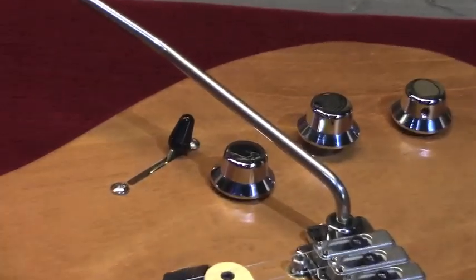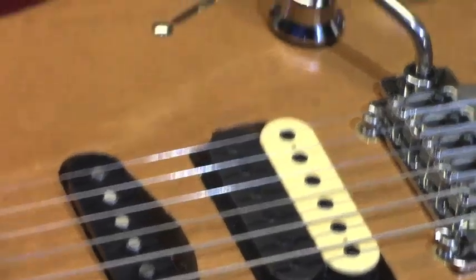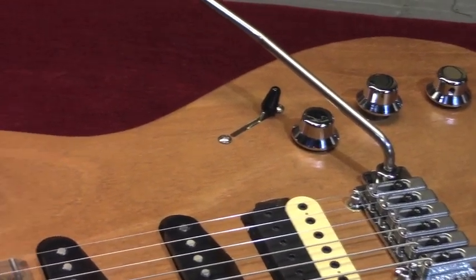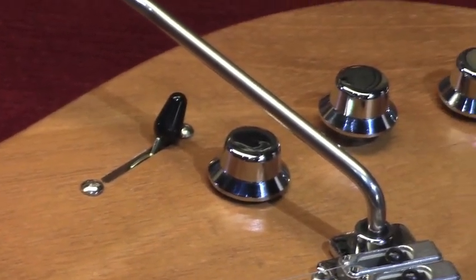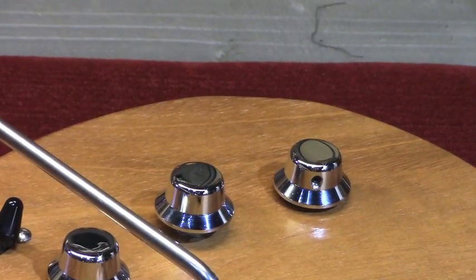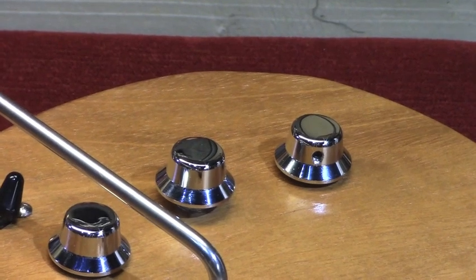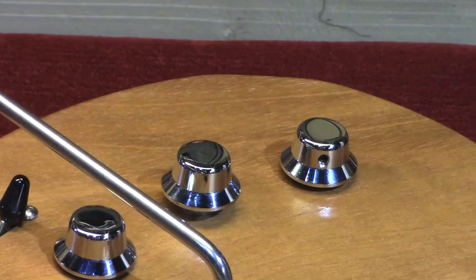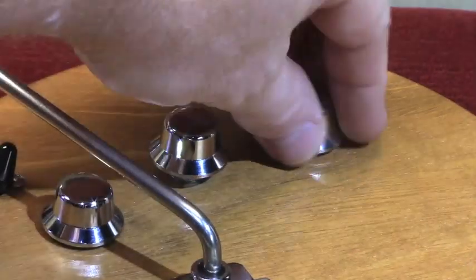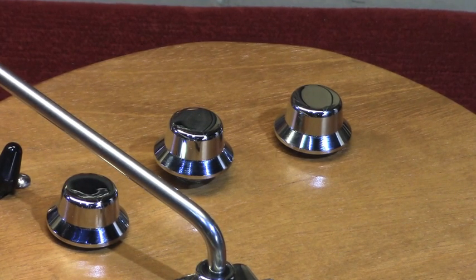Underneath the second control, you can see it's up right now — it's a push-pull pot. If you pull it out, you get the bridge pickup in parallel rather than in series, which gives you a nice Strat-like sound without sacrificing the hum-canceling ability. The other controls are the five-way switch, a master volume, a tone control with the push-pull, and the final control is an EMG AB220 Afterburner — their gain boost, up to 25 dB. It's live all the time and has several notches representing different decibel levels of gain boost, which is real handy.